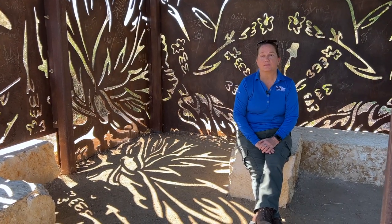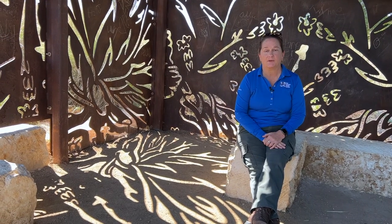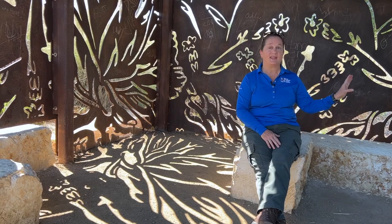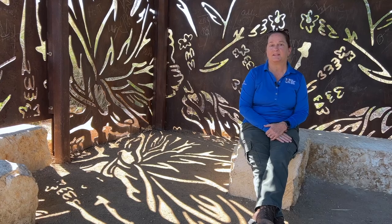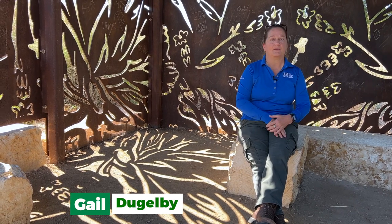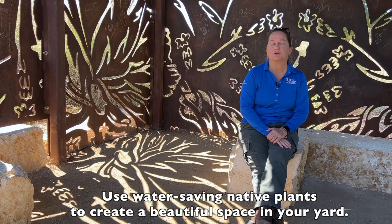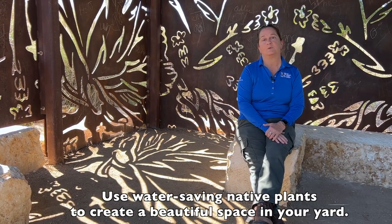As you explore the Hardberger Park land bridge, take a moment to sit in one of these wildlife viewing areas, because the greater chance of seeing wildlife comes when they can't see you. Sit here for a moment, be quiet, and see what things pass by. I hope you've enjoyed exploring the land bridge with me. All of these native plants have created space for wildlife, and you could also do the same in your own yard — creating a more diverse, interesting yard and definitely water saving.